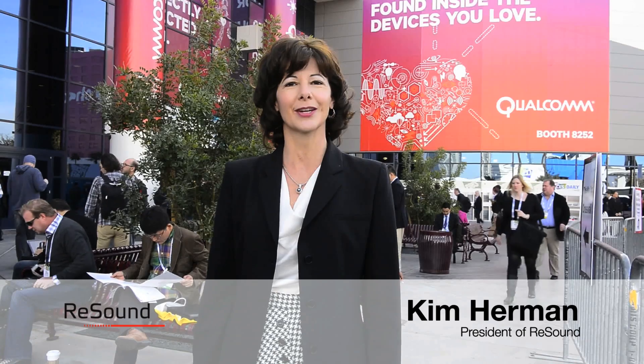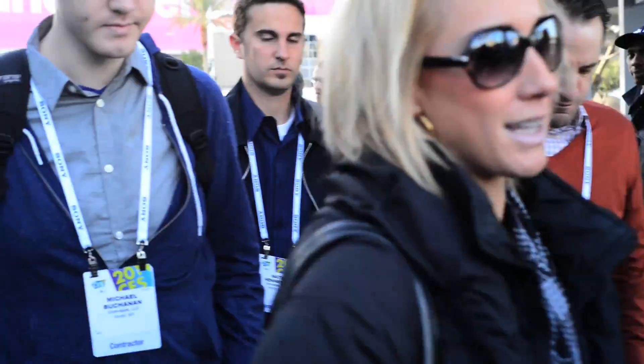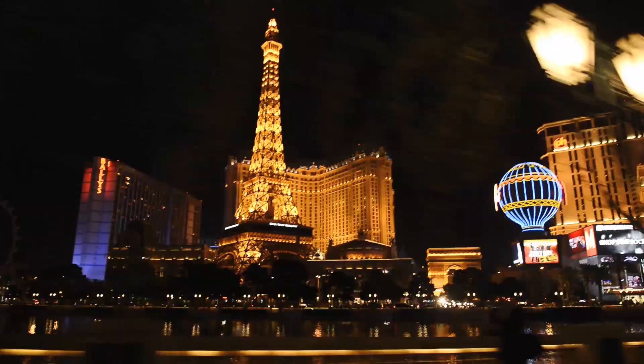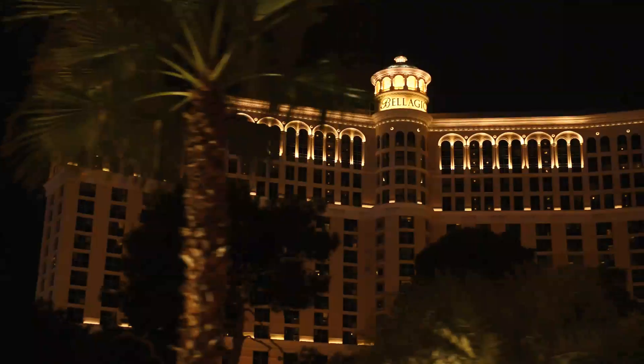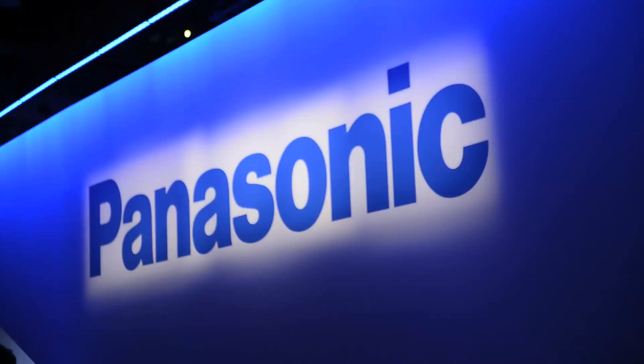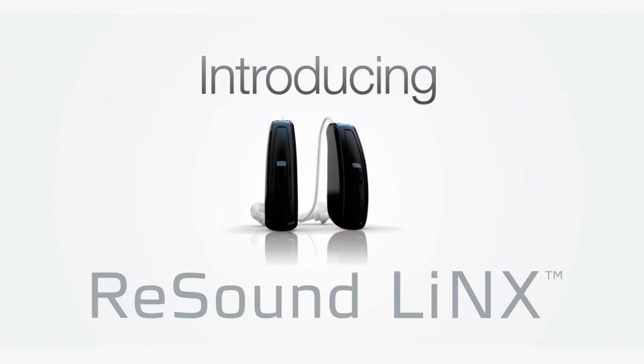Hi, I'm Kim Herman, president of ReSound, and I'm here in Las Vegas at the 2014 Consumer Electronics Show, the largest technology event of the year. Companies come from around the world to showcase their latest technology here at the Las Vegas Convention Center, and we'll be introducing something truly revolutionary as well: ReSound LiNX.